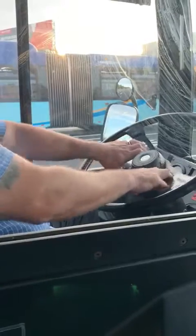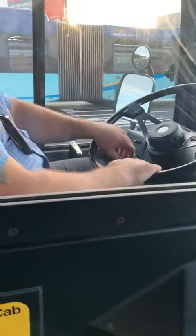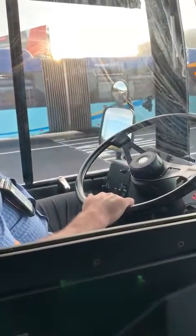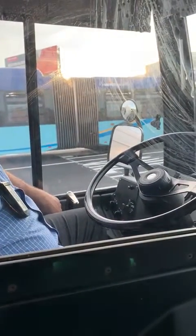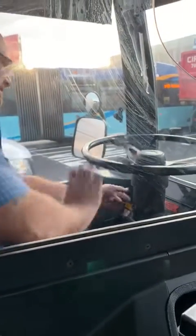My service brakes are working — the bus didn't pull left or right or make any unusual noises. That concludes your parking brake testing. These are what we call your ALSAPs.